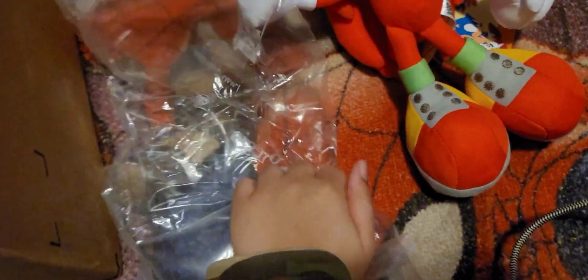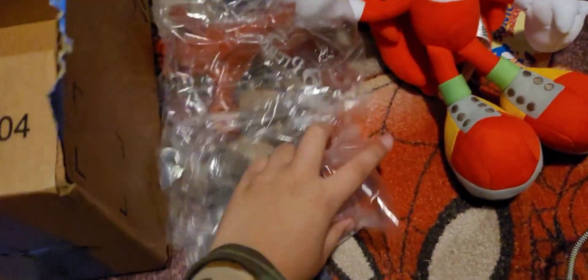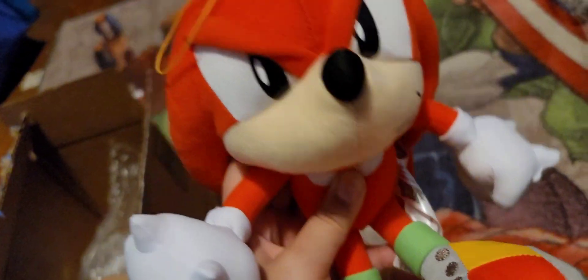Okay guys, I really like this plush, it looks really nice. Let me go over everything I like about it. First, let's go with the shoes — look at the shoes, and the quills, and the eyes. Oh my gosh, this looks so accurate!